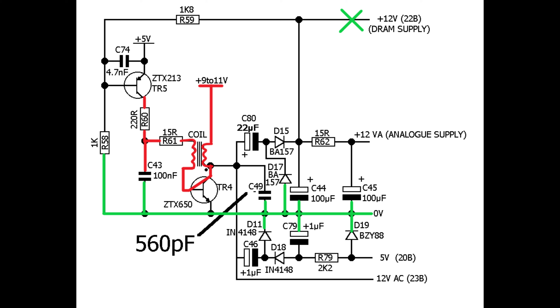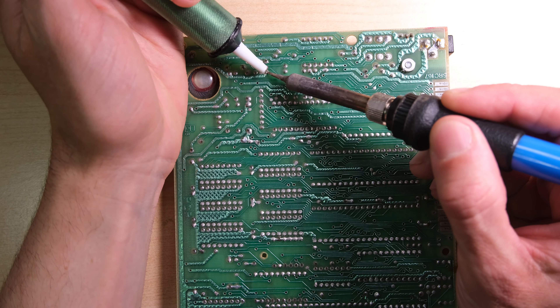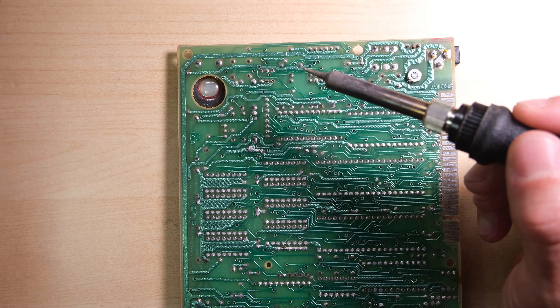All these things considered, I'm going to guess that the base of TR5 is not getting any voltage, so TR5 is not conducting, which might offer us another explanation why we're not drawing any current, or not drawing much current at all. So, we either replace TR4 or we replace the coil. Speaking from experience, TR4 is the most likely candidate here, and a lot easier to replace. So let's get it out and pop a new one in.